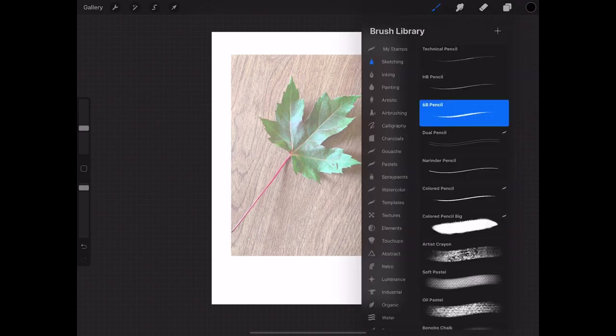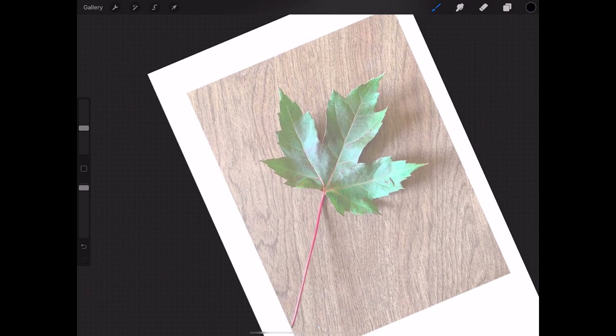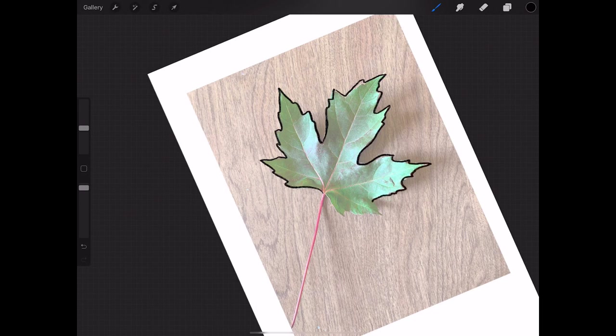So we're back on layer two and I'm gonna get the 6B pencil in black and start to trace. I took two fingers and spread them on the surface of my iPad to zoom in and make it bigger, and with my fingers still on there I was able to rotate the canvas too — that makes it very easy to work with. I'm using an Apple Pencil, but you can use just your finger.